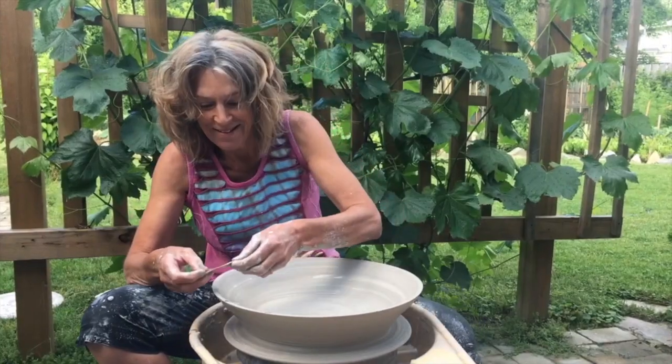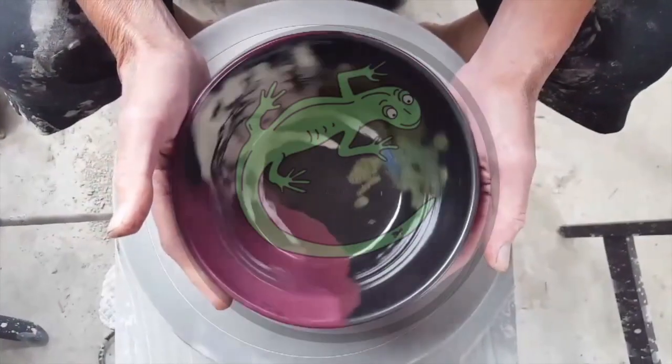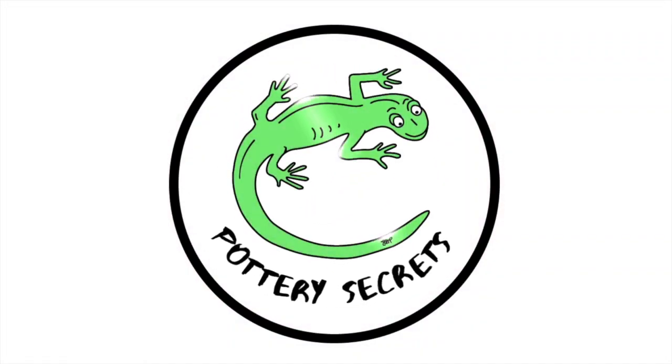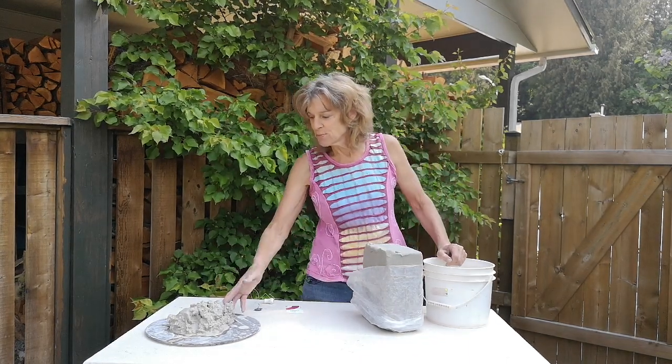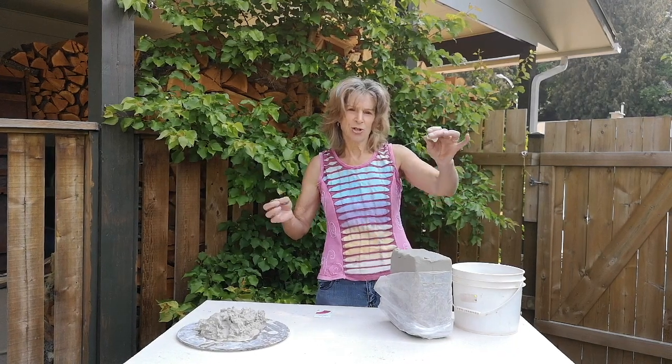Today I'm going to introduce you to the art of kneading. Here I have my block of clay and some recycled clay. Here I have a basic tool — a fishing line.